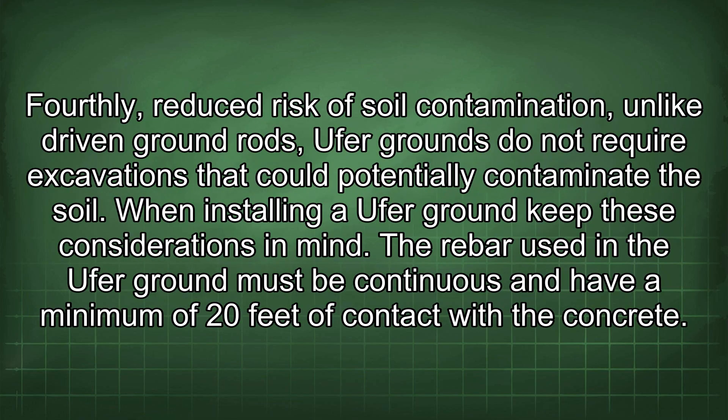Fourthly, reduced risk of soil contamination. Unlike driven ground rods, Ufer grounds do not require excavations that could potentially contaminate the soil.